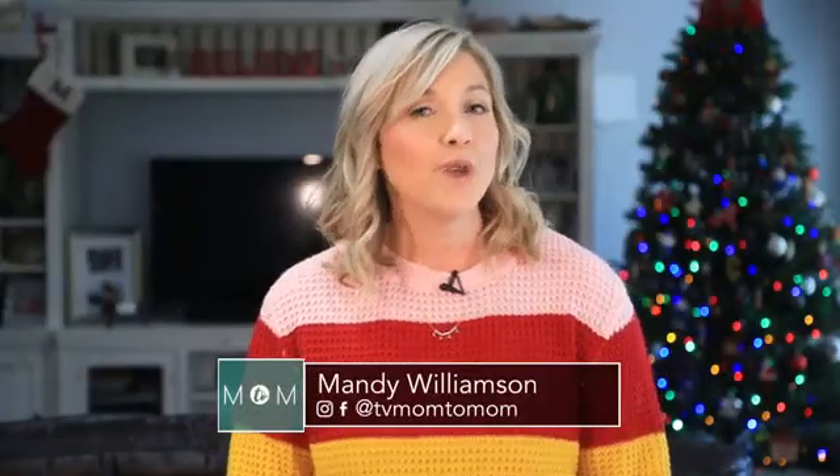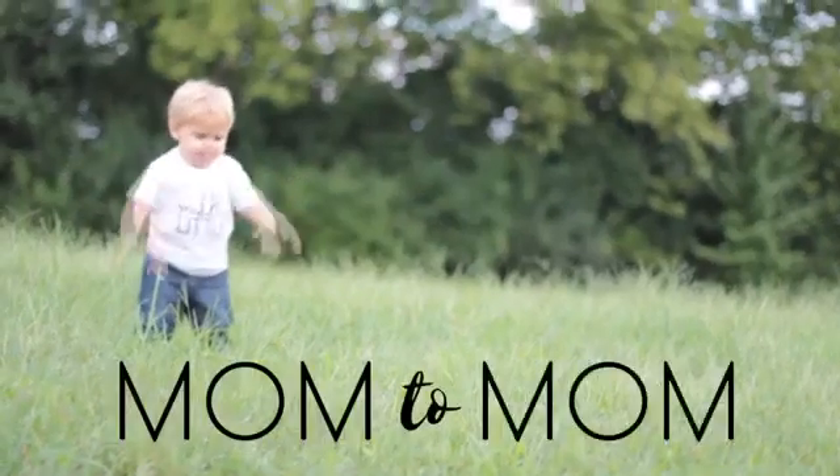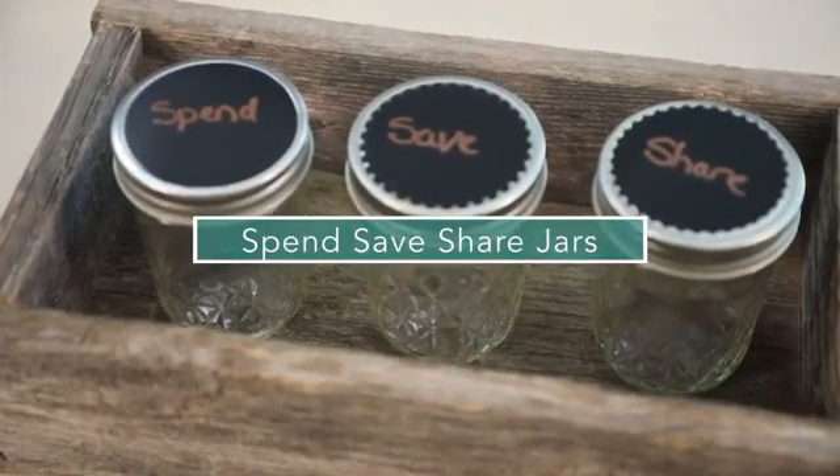On Mom2Mom, we've got a very creative way to help your kids learn how to save their money. When it comes to educating our kids about money, we don't really know where to start. That's why these spend, save, share jars are the perfect way to go.